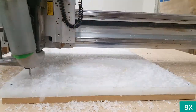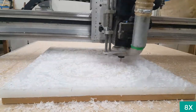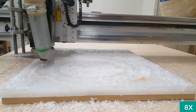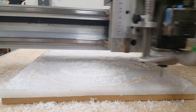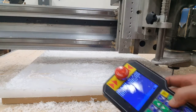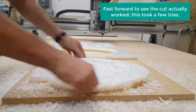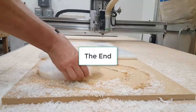8x now. Back to normal speed so you get to see it finish up. Up and out. I use this pendant to move the spindle out of the way. It takes me a while so I'm going to skip some of the video. But see what it looks like there — that's it.